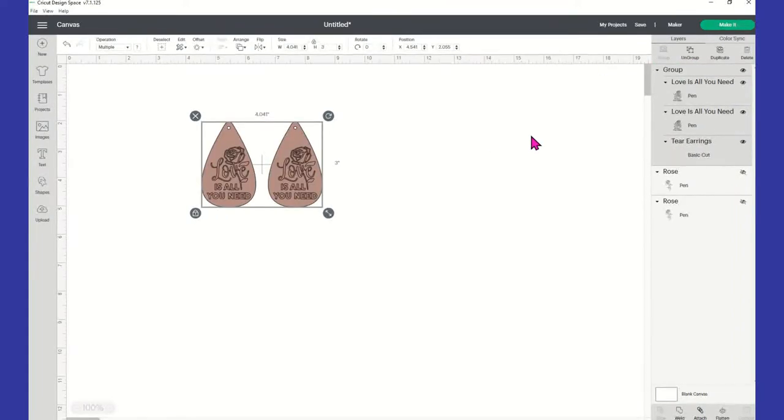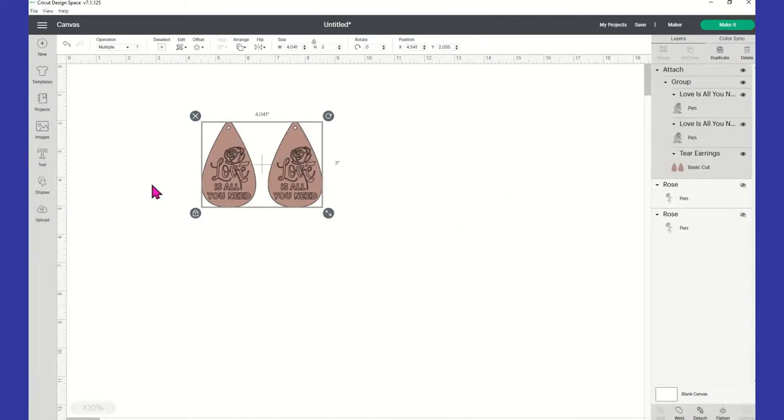Now I'm going to go back and group this again. When you look over to the right, this is how you can tell if everything is in order. It's showing you that both of your images are going to be on pin, so Cricut is going to draw that for you. And it's showing you that your earrings are going to do a basic cut. We want to keep everything together, so we're going to come down to the bottom right and select attach — that's going to keep everything together when we click on make it.